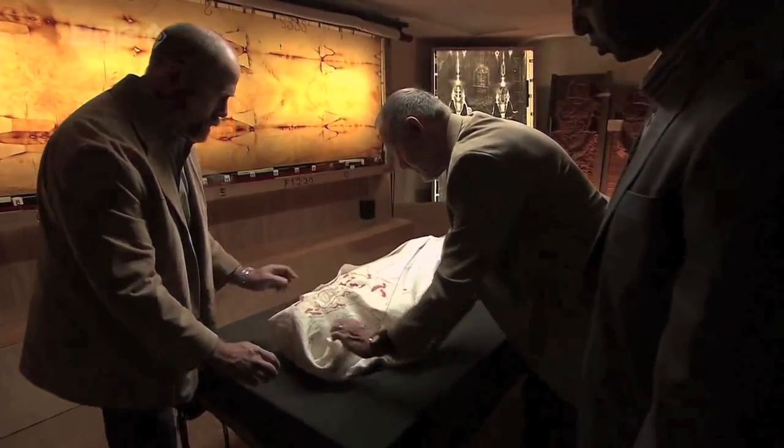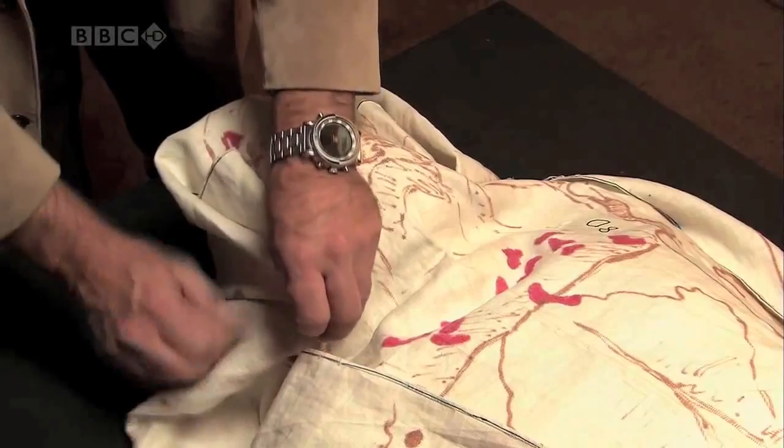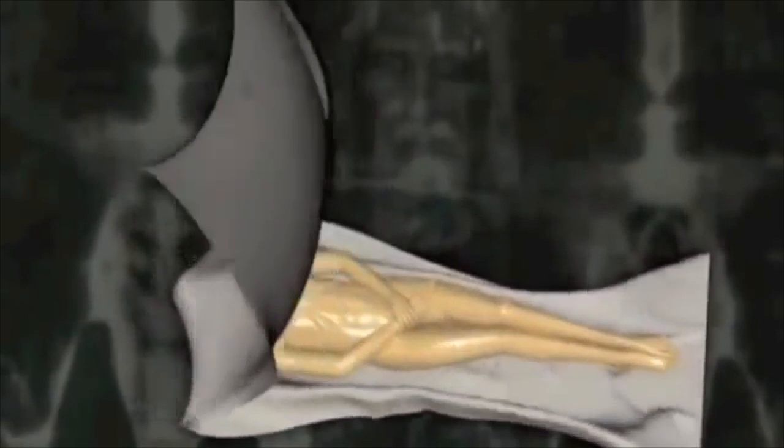He was buried with a clean linen shroud according to Jewish customs. This allows for the cloth to bear two images of Christ, one of his front and one of his back, each coming in contact with his body.